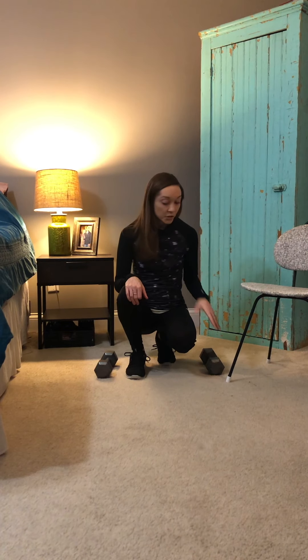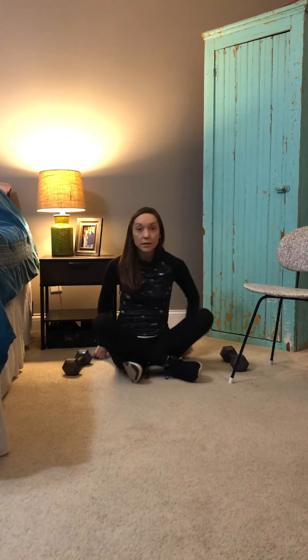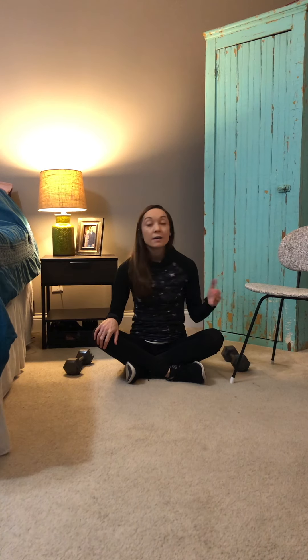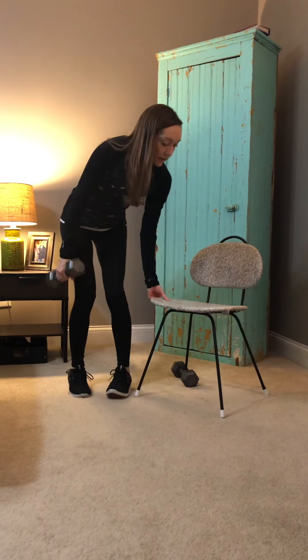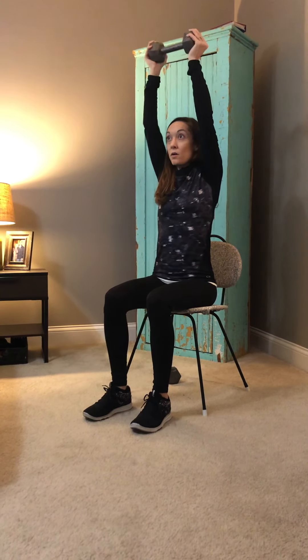Tricep extension. You can do this with both weights or just one. You can do this seated on the floor cross-legged, but again if that isn't comfortable, get up in a chair — I'll actually do this one in a chair. Not quite on the edge of my seat but not all the way back, feet and knees at a 90-degree angle, sitting up nice and tall. Grab the large ends of your weight, extend fully overhead, then bend at the elbows lowering the weight behind your head, and extend all the way up. Try and keep the shoulders down and the elbows in. Let's go for 12.